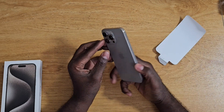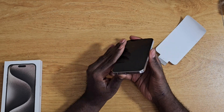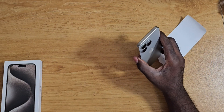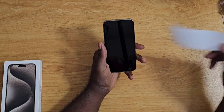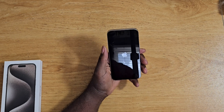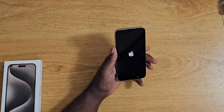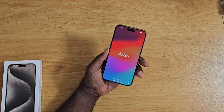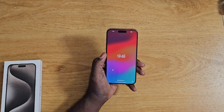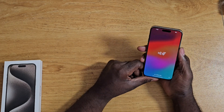With the eSIM, all you have to do is turn it on and it will automatically connect on its own. I'm still not a fan of eSIMs, but it is what it is. I made a backup of my iPhone last night, though it said I have a temporary backup. I have a lot of passwords in here and I'm not sure if the iCloud backup is the same as the backup on your computer.